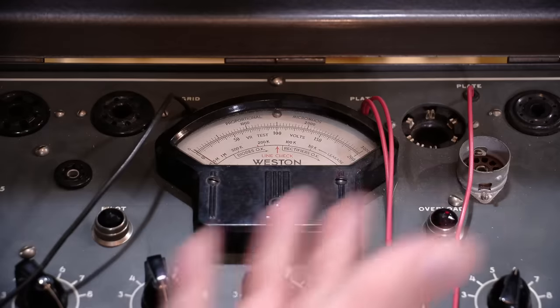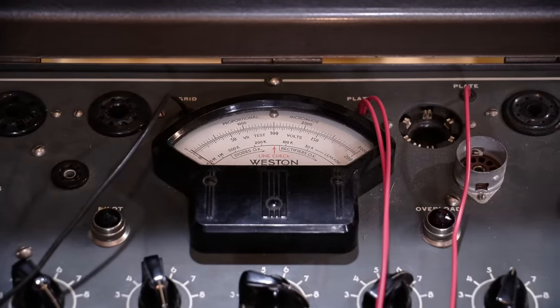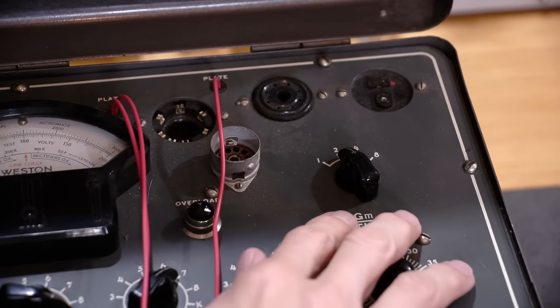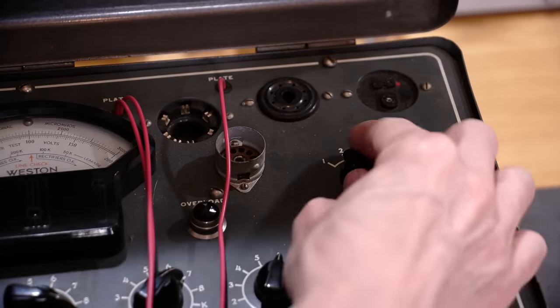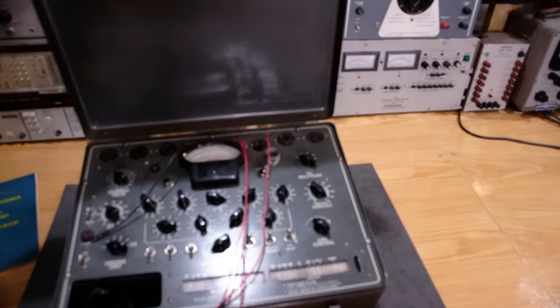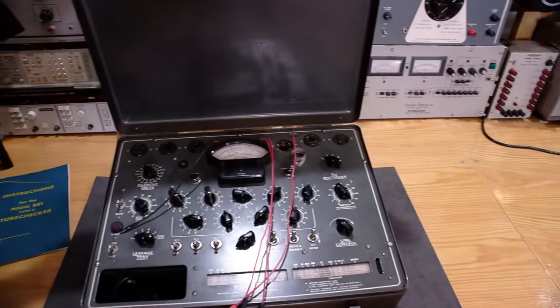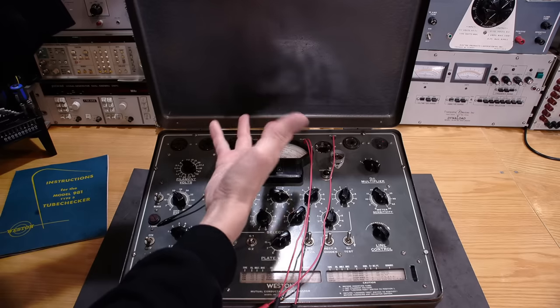The tester reads in micromhos. You have your GM setting, and the GM multiplier right here — on some testers this was called 'signal.' This needs to be set to the correct range, which is all listed in the roll chart. I'll talk more about all of that when we actually go about testing a tube. The next thing to do is get this out of the case, remove the screws, flip it over, and take a look at the backside.